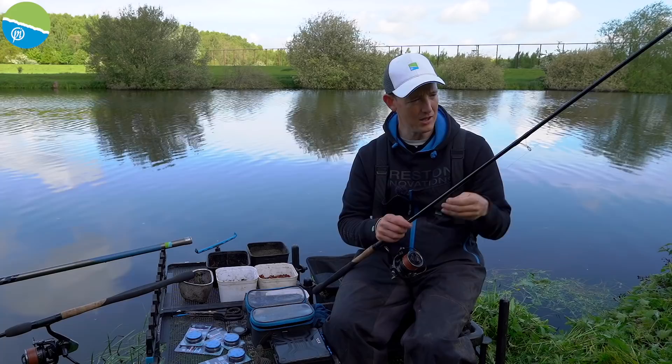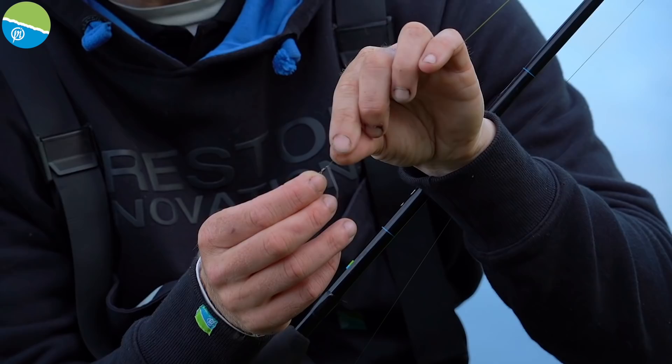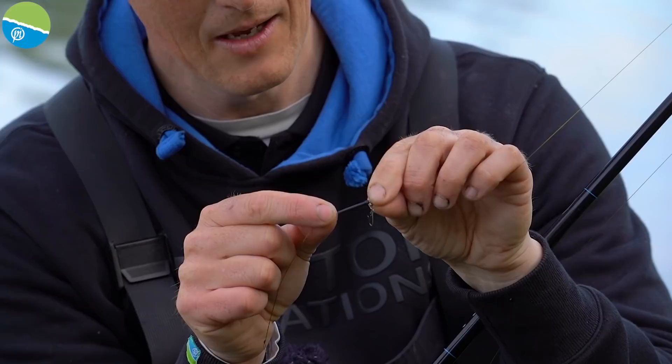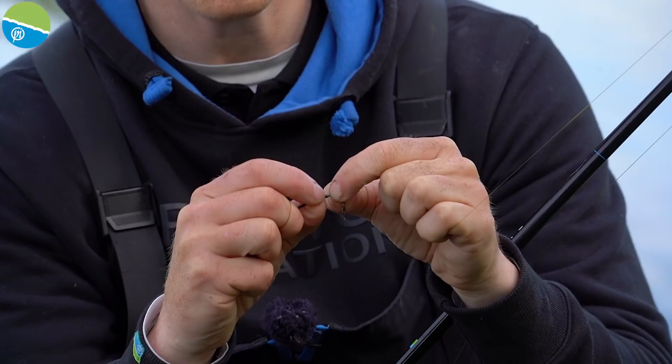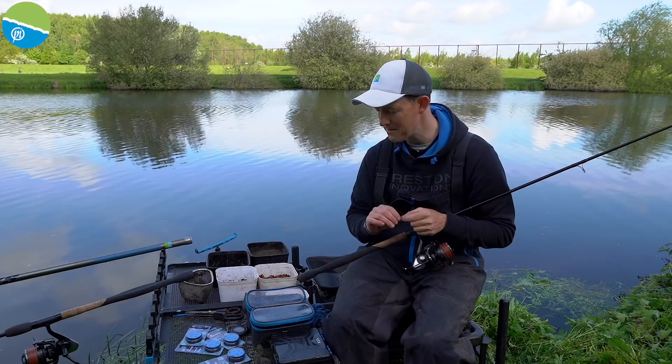The setup at the business end is a rig I've shown before — you can check my rig videos on YouTube. Effectively I've got a free-running swivel; I love Waggler link swivels for feeder fishing. I have a very short length of 1mm silicon with a size 8 stop underneath it, so the swivel slips down to the stop. There's a small piece of silicon that slides over the top to keep it tidy, plus six inches of twizzled line at the bottom. Free running is the name of the game.